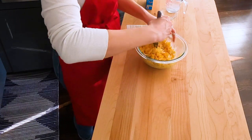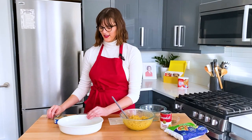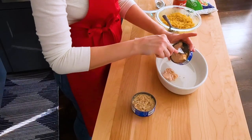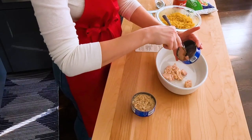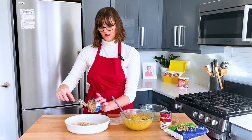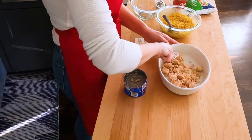This is the aroma of my childhood. Time to assemble our Can-Can Casserole. To assemble, we start by putting tuna in the bottom of an ungreased casserole dish. The recipe calls for 9 ounces of tuna — this is actually 10 ounces. I'm just going to break this up a bit with a fork.